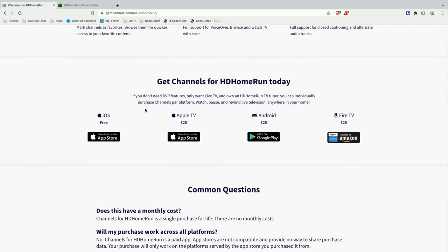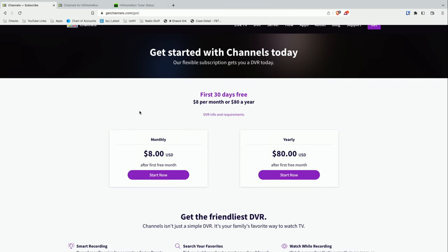They also have their DVR service, which we've talked about in the past. This works a lot like Plex does — you've got a DVR that runs on a NAS device or a mini PC, and it will do video transcoding. So if you wanted to transcode that signal down to something smaller, their DVR app would do that for you. And this is one difference from Plex, which at the moment doesn't support ATSC3 broadcasts, but Channels does. So the Channels DVR will record your ATSC3 broadcasts and transcode them. The DVR service does have a monthly subscription fee — it's $8 a month or $80 a year.